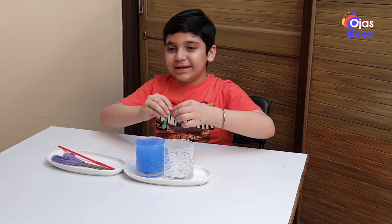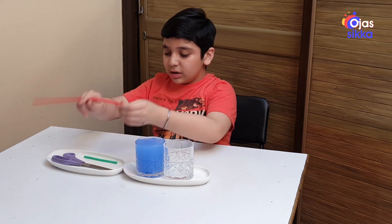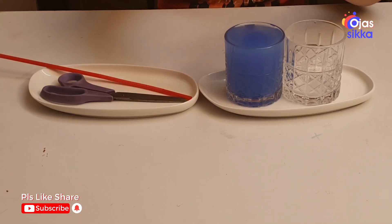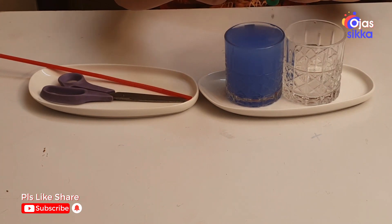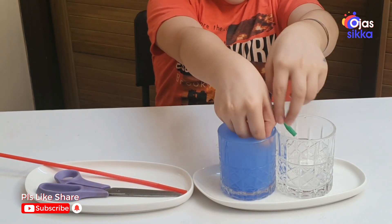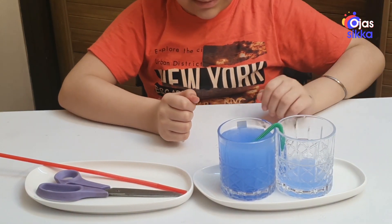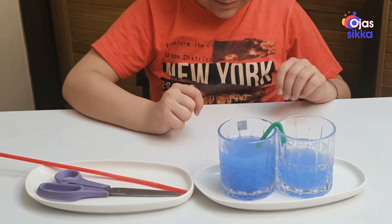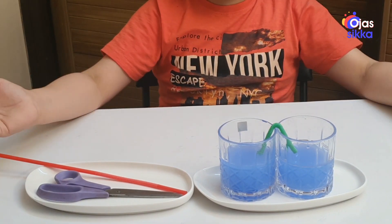Now let's see the siphon experiment. First, take a straw and cut a portion of it so we can make a curve like this. Once the straw is filled with water, we do it like this and the water will start to move to the other vessel. See the magic! Isn't it amazing? Find out the reason why.